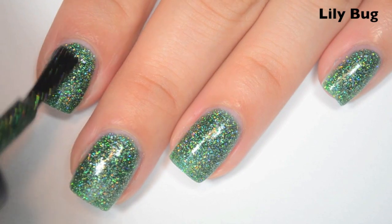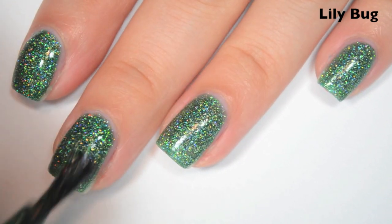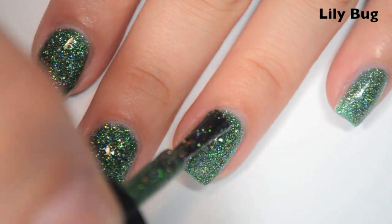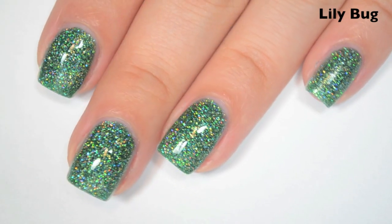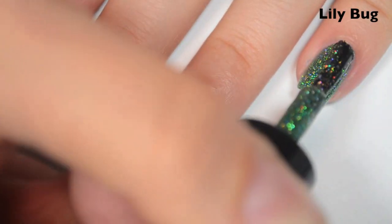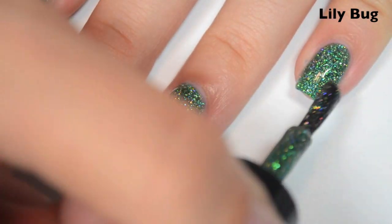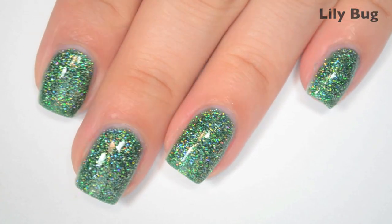So here is three coats. This one covers completely in three coats, and I feel like it gets just a little bit deeper too. This was kind of my best attempt at a similar to Zoya's Dream and Aurora style polish, but with green. This one will probably be a bugger to remove because of all the micro glitter — I didn't quite do the Zoya thing, but I got close. So there is three coats of Lilybug.